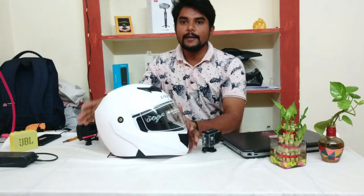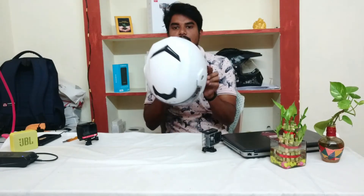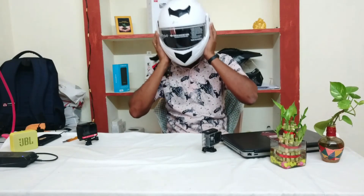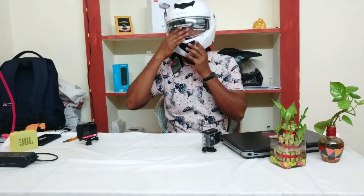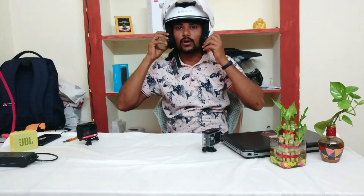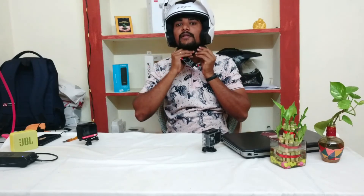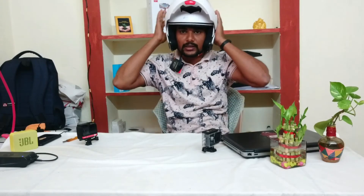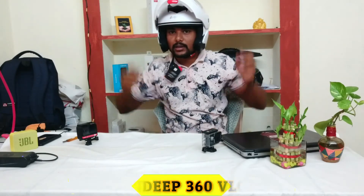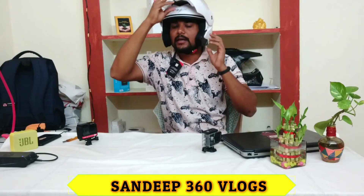This is the new helmet. You can also check the massage padding inside. In the comfort zone, you can purchase the visor. You can open the glasses and place them. You can click the lock system to close it. You can open the phone mount on the side.